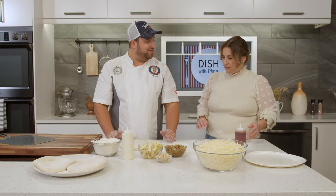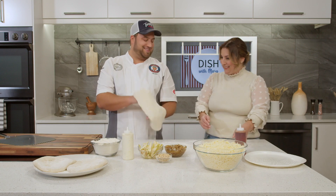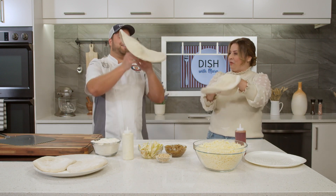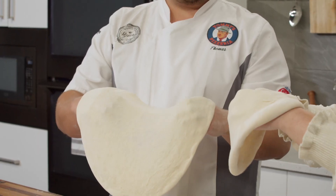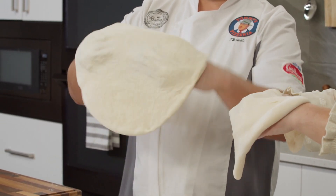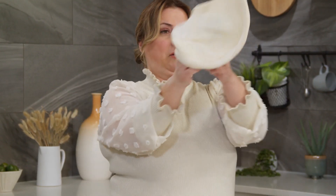Now it's time to pick it up and toss it a little bit, if you're up for that. I'm up for it — I don't know if it'll happen properly, but I'm up for it. I've got it draped over both hands. Try not to keep your fist in the center — you don't want to create a hole, so keep it out towards the outside. I'm just going to gently toss it and catch it, and maybe give it a little spin. I got a little bit of height on that one!